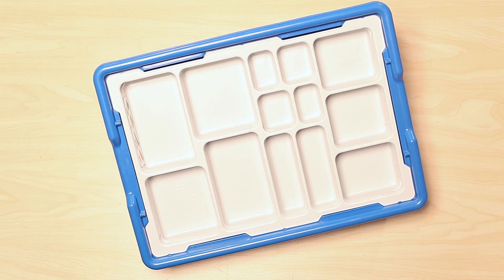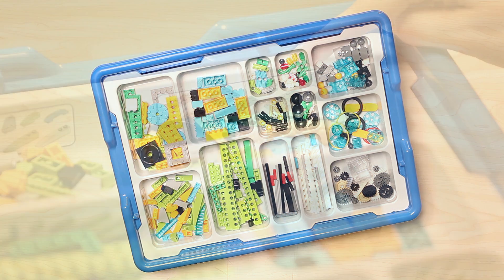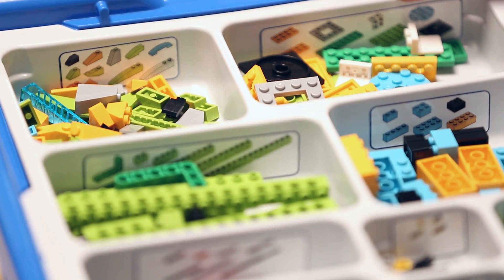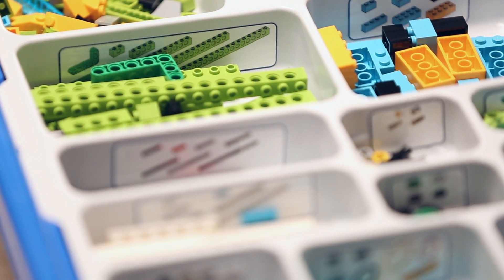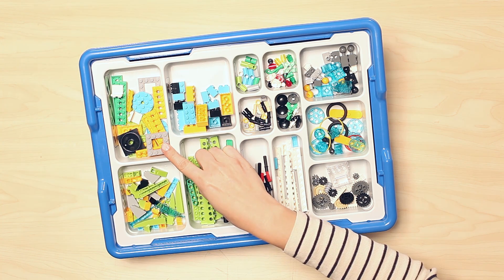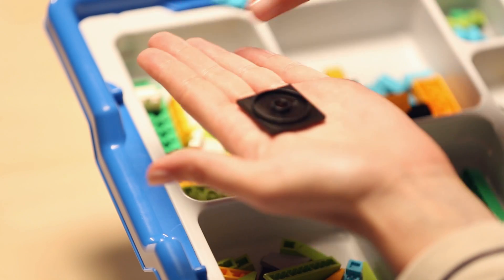We are going to swap this set out for one that has been sorted and talk through some of the features of the bricks that come in the set. As you can see, we've got the sorting tray with the stickers in place and the bricks in their compartments. Our designers were even choosy about which bricks go in the compartments, grouping them to fit together from a function perspective. The first compartment houses medium-sized plates, and you will also find a turntable and angle plates in here.